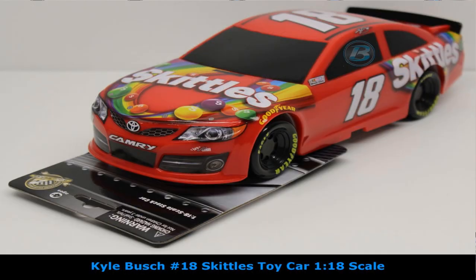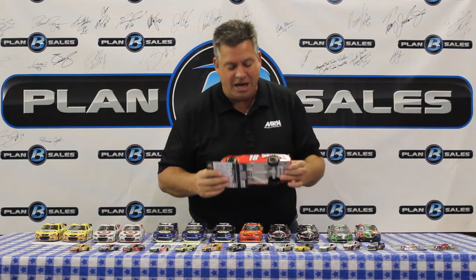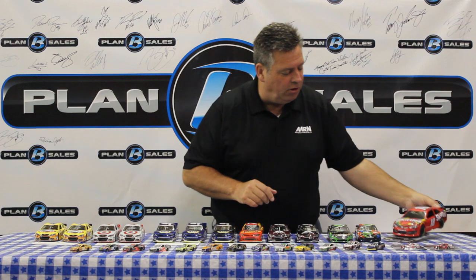All the great M&M's flavors that Kyle races throughout the year. And speaking of Kyle and tasty treats, how about the Skittles Kids Car? These kids cars are 1:18 scale. You don't want the kid to play with your collector's diecast — these kids cars are fantastic, plastic cars made just for kids. So they can play with them on the floor and you don't get twisted up. This is the latest one with the Skittles paint scheme for Kyle Busch.